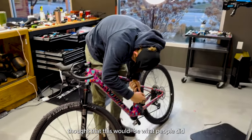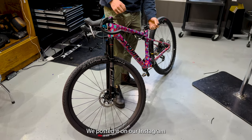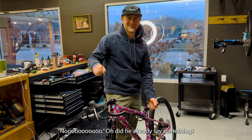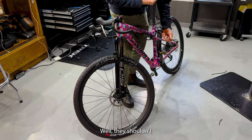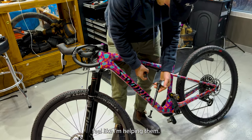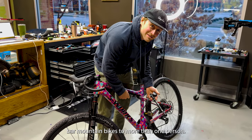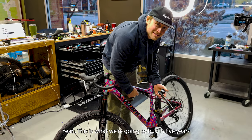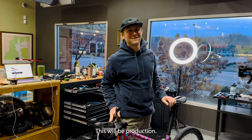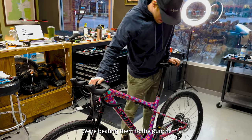Specialized thought that this would be what people did with their World Cup. We posted it on our Instagram and our rep said no. They shouldn't have made this bike so good. We're going to sell more of these things because of what we're doing. I think we're going to be selling drop-bar Epic bikes to more than one person. This is what you're going to buy in five years anyway — you might as well just do it now. This will be production. They're going to advertise this to you in five years and we're just doing it. We're beating them to the punch.